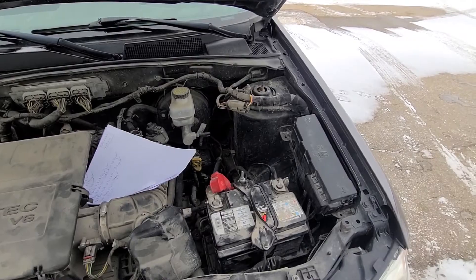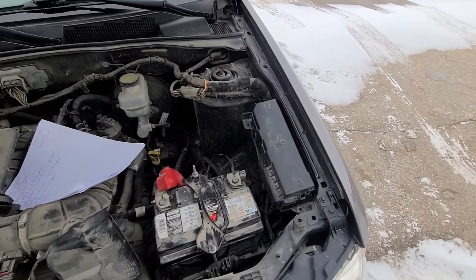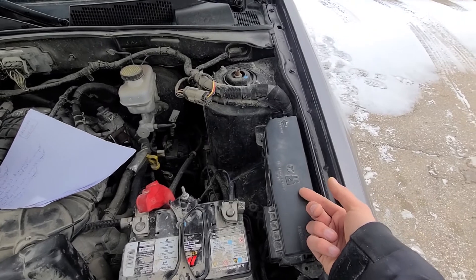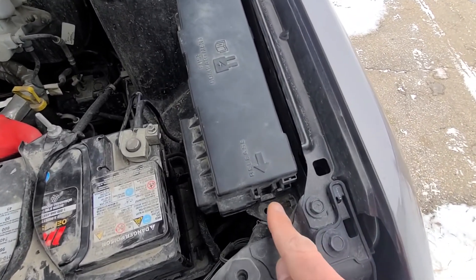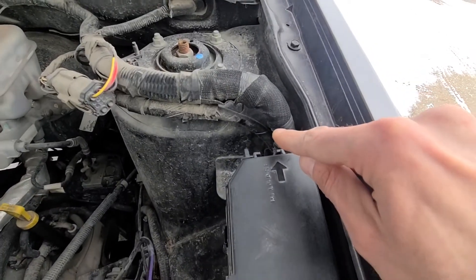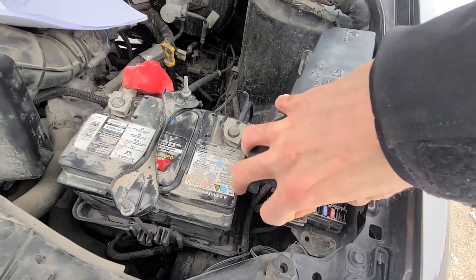All the fuses will be located in a small fuse box under the front hood, just next to the battery right here. To remove the cover you will have two black clips — one on this side and one on the other side — so to lift it you can just unlock this clip and lift it straight up.